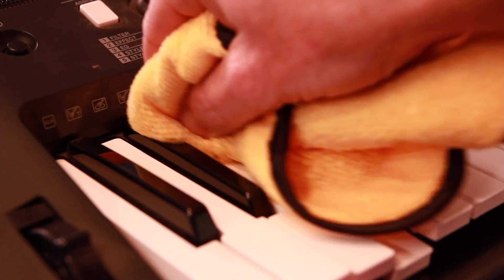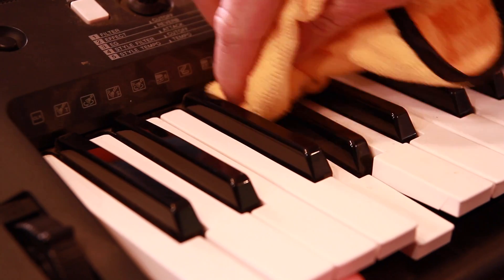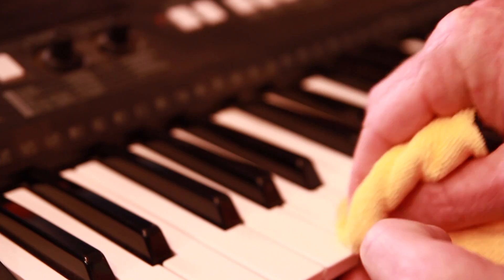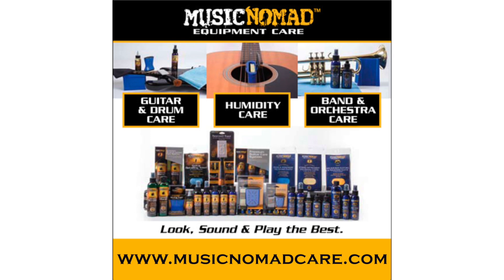It restores that natural original showroom finish you had when you bought your keyboard. You can work all sides of it — there's plenty in the bottle to clean the entire keyboard. So KeyOne from Music Nomad combined with our polishing cloth will basically keep your keyboard safe, clean, smelling good, looking good, and ready to rock. Thanks for watching another one of our how-to Music Nomad product videos. For more information on all our products, go to MusicNomadCare.com.